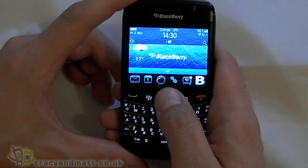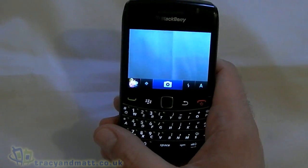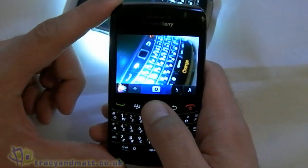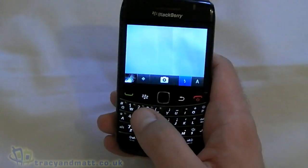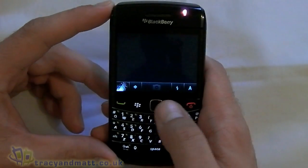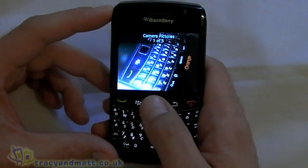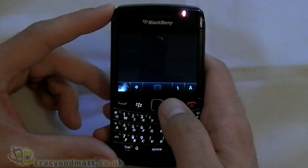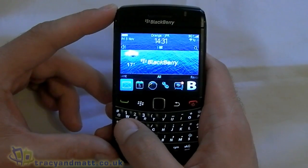Let's have a quick look at the camera interface. This is the same as we have seen on the BlackBerry Bold 9700 — it's a case of just the autofocus, like so. There are a few on-screen options at the bottom; there are various scenes. I will list all these in the full review. You can change the flash settings, and down here you see a preview of the one you have just taken — you can jump into that or scroll through. And there is Holly, she is my hamster. The camcorder interface is identical.